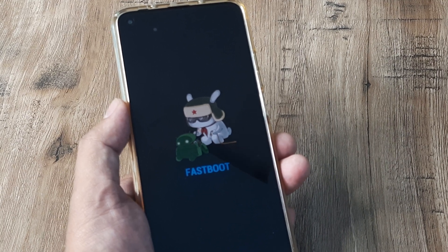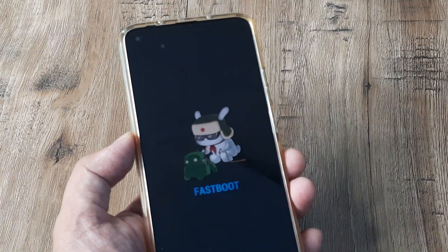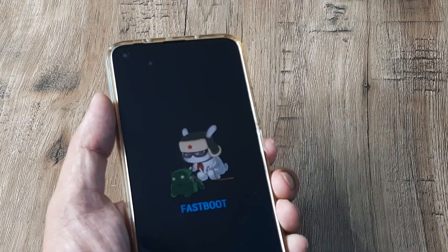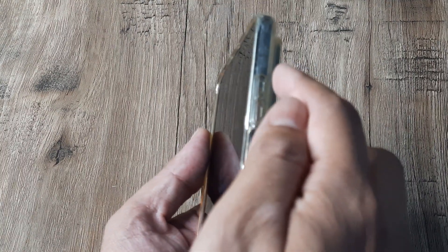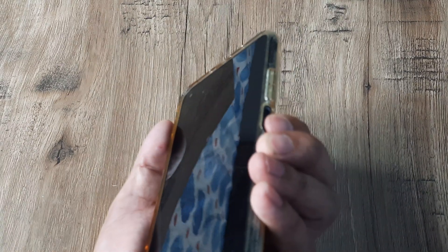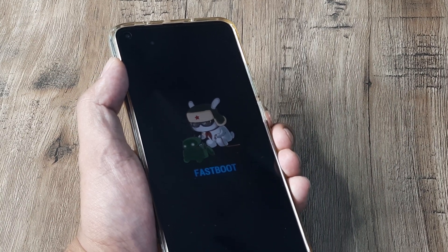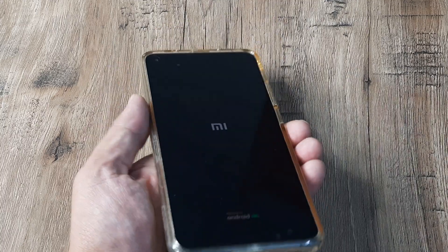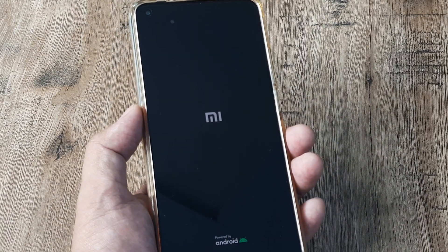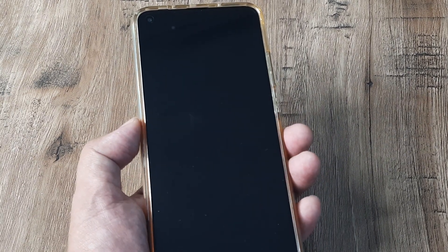If the phone has entered fast boot mode, there are a few things you can do to come out of it. In case your volume buttons aren't working, there is a very easy fix: simply long press the power button. So this is the phone — I have the volume up, the volume down, and the power button here. I simply press the power button long enough, hold on, and after a while you will see the phone goes blank. Release the button and the phone will automatically show the MI screen.